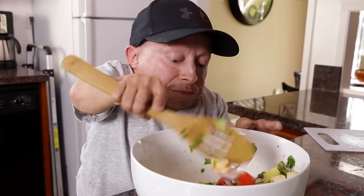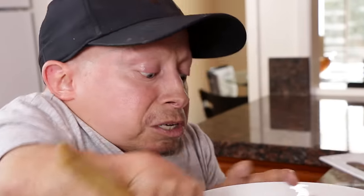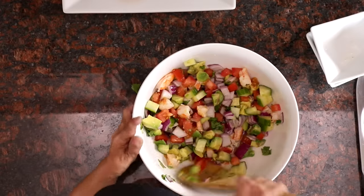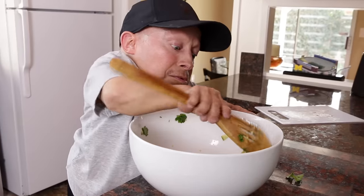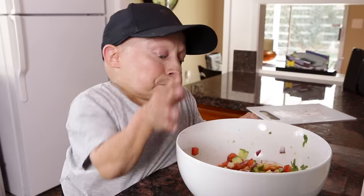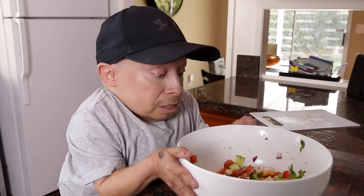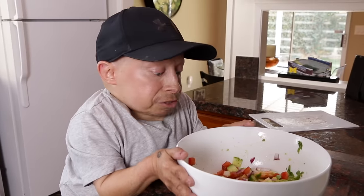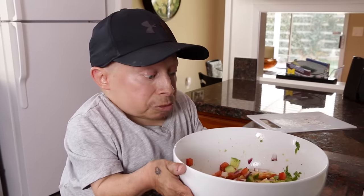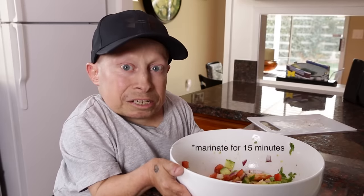Once we have this mixed up pretty well, we're going to let it marinate. Oh, it's smelling really good — too bad we don't have smell-o-vision. I think we'll get that soon though. Looks delicious. Put some salt and pepper on it, because I forgot to do it when the shrimp were cooking. Mixed it all up again. I'm going to put some plastic wrap around this and then stick it in the fridge and let it marinate.